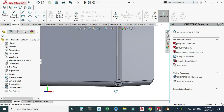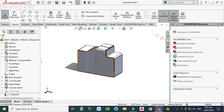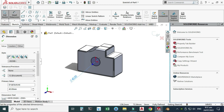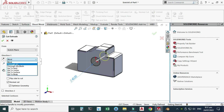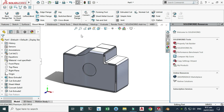Now we can use any sheet metal command on this newly created sheet metal body. Let's go to Sketch, select this face, and use the Circle command to make one circle with a diameter of 40 mm. Then go to Sheet Metal and use Extruded Cut with Through All and select OK.